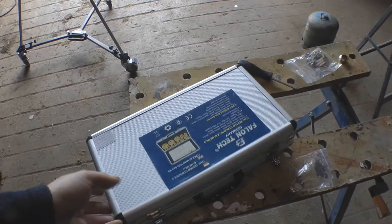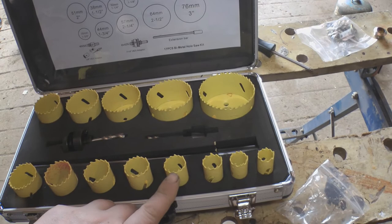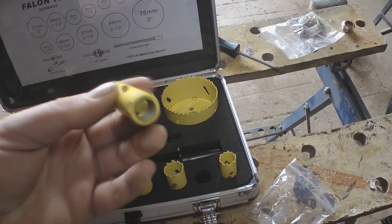So I've got my first hole marked and I'm going to drill out the 20mm hole. I'm going to use my new hole saw set that my sister bought me for my birthday last week. And hopefully I've got the 20mm — yep, 20mm. So I'll use this and drill it out with that.